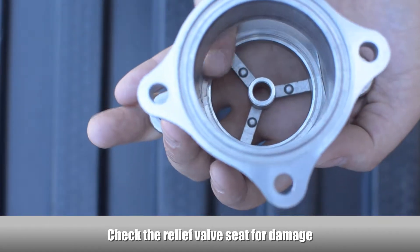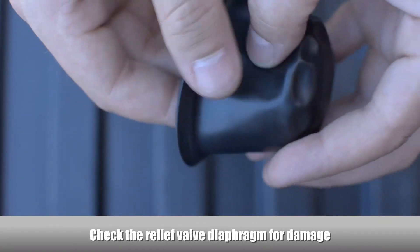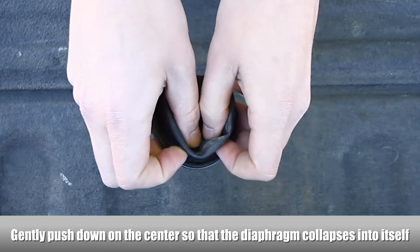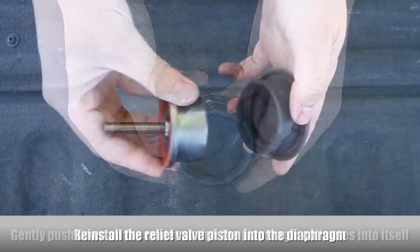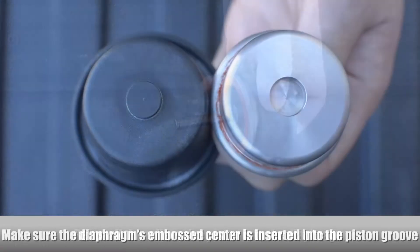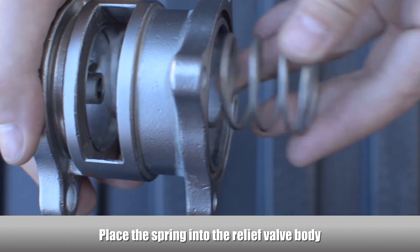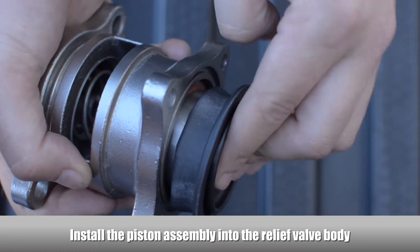Check the relief valve seat for damage. Check the relief valve diaphragm for damage. Replace the diaphragm if necessary — gently push down on the embossed center so that the diaphragm collapses into itself. Reinstall the relief valve piston into the diaphragm, making sure the diaphragm's embossed center is inserted into the piston groove. Place the spring into the relief valve body.